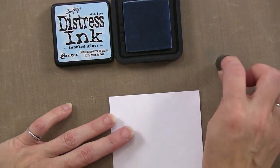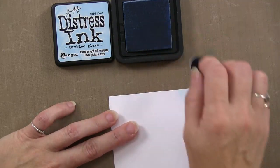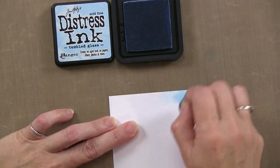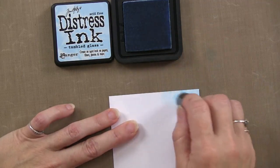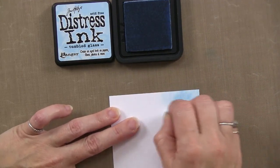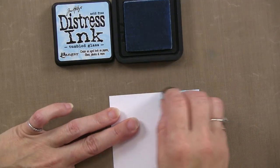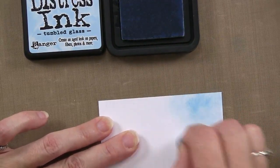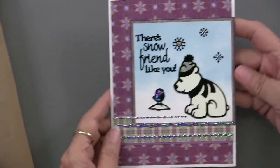Get a little ink on there, and if you want, take a little bit off before you start so it's not too dark. Start at the top, adding ink — you want that bluer effect up at the top. As you go, add more ink and just blend it together. The nice thing about the dabbers is the rounded tip, so you won't get a line like with a cosmetic wedge. As you move down, just add a little less ink.